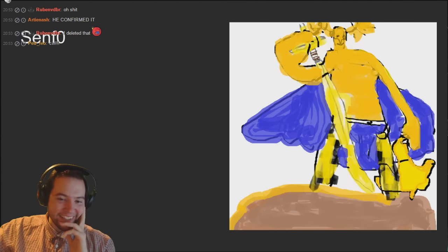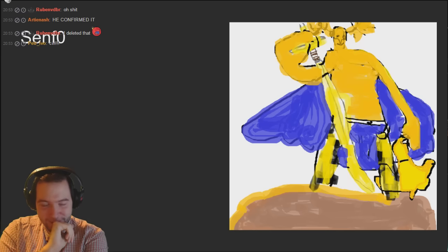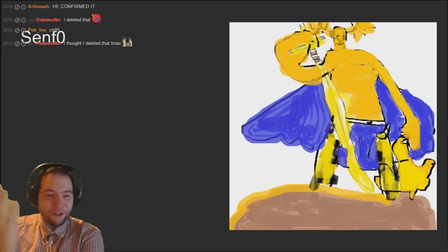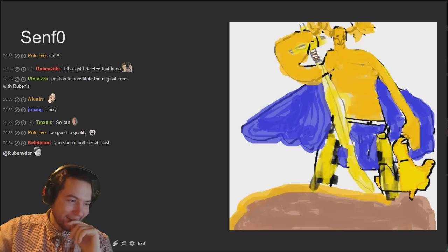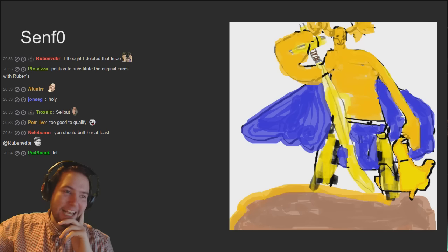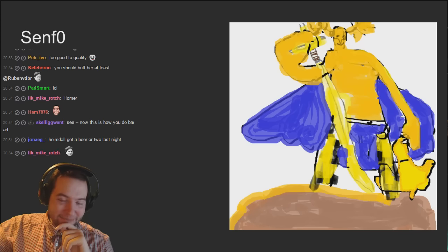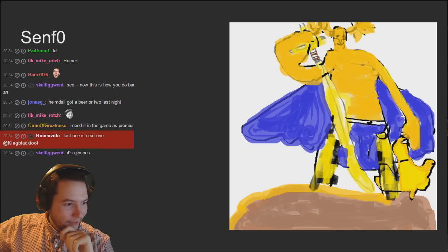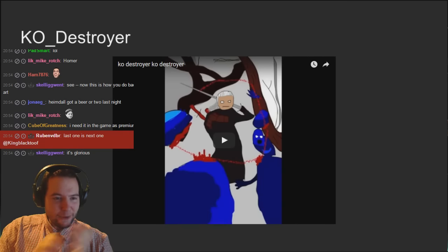He's too happy - why is he so happy? Oh my lord, and why has he got a big lobster claw for a hand as well? A bit weird. Happy Hemdall. Homer Simpson - it doesn't look kind of Homer Simpson.